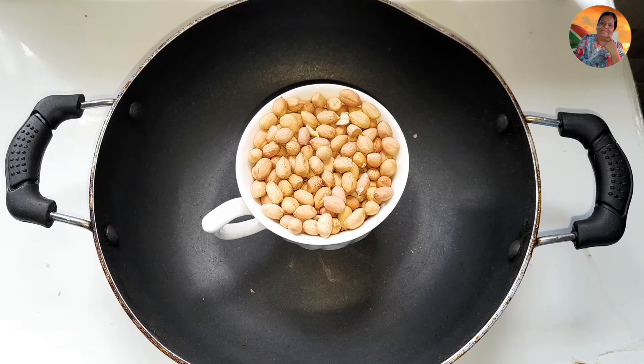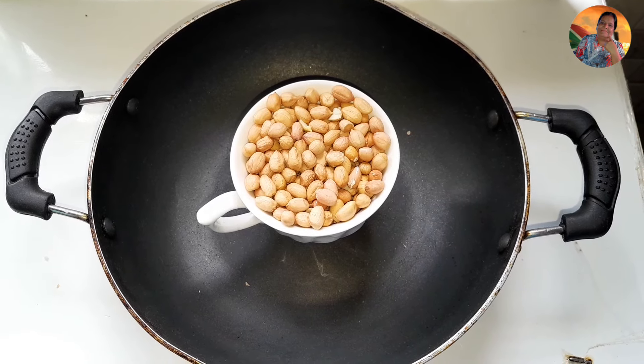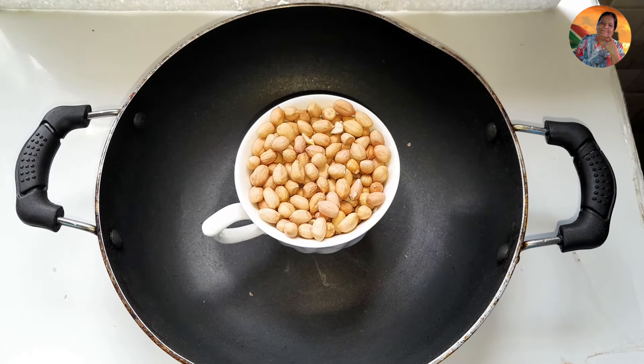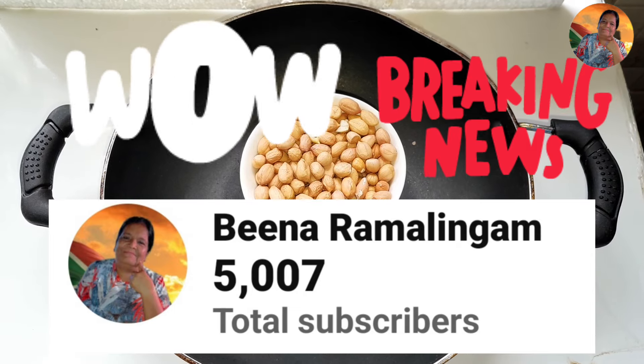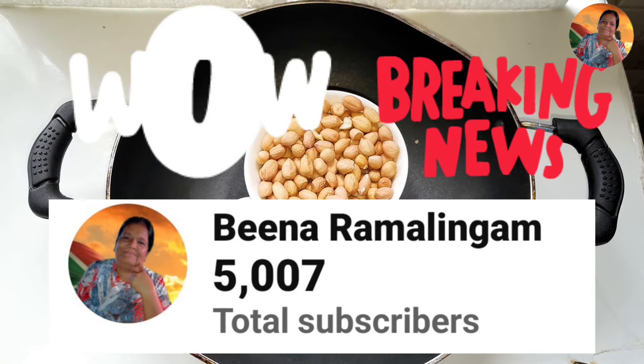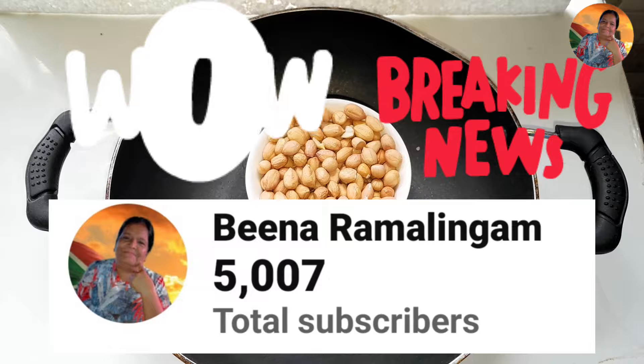Hello guys, welcome to my channel. Before I start, I want to tell you thank you so much for the 5,000 people who joined my channel. May God bless y'all, I really thank you so much.